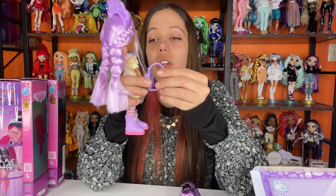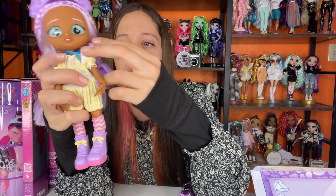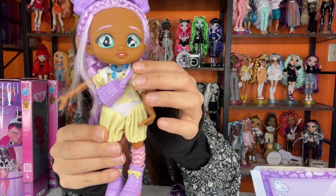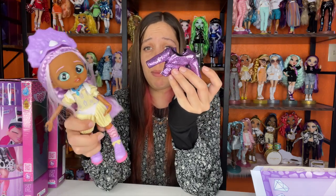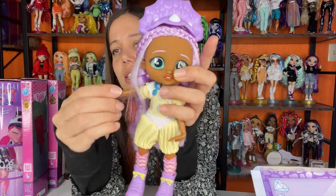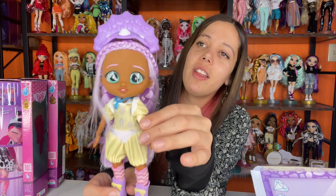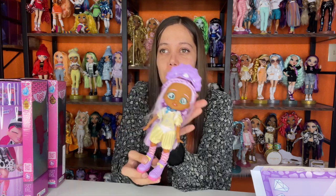I forgot to show you her little messenger bag — it actually is a messenger bag, so it goes over her body like this. I'm not going to put her bag on or her cute jacket right now — this jacket might even work on a Rainbow High doll, though it might look a little small, maybe more for a Rainbow High Junior High. Here she is in her outfit and little jumper — she looks so cute. I love the little triceratops headband. So there's Phoebe — let's move on to the next doll.